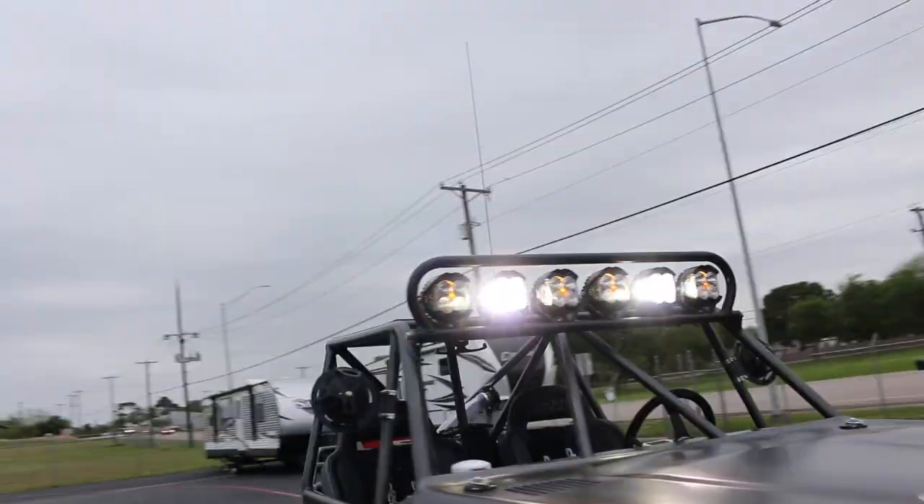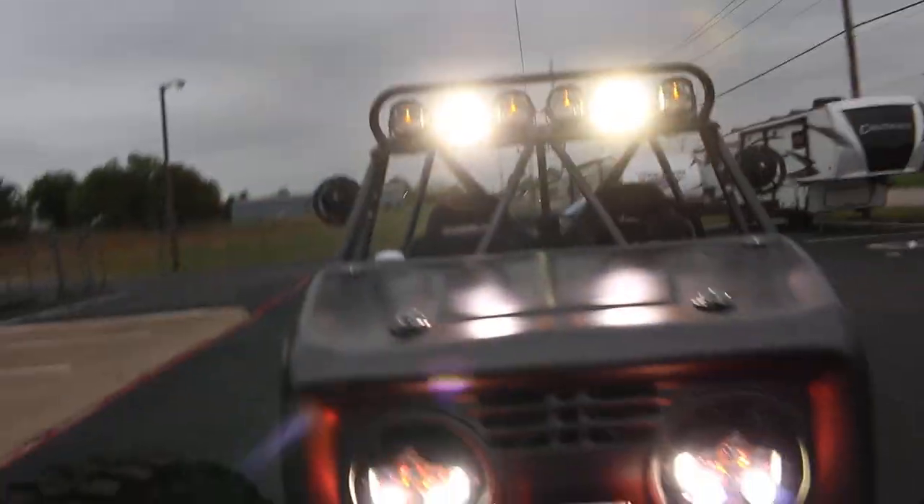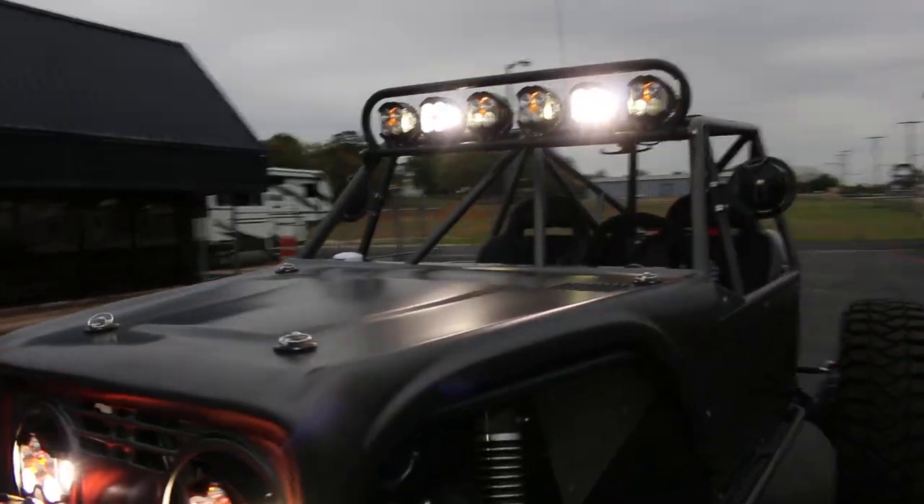Let's check out these lights. I've only got a few of them on — they're so bright.